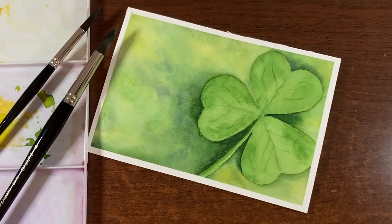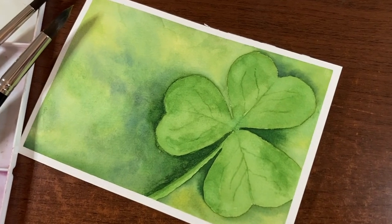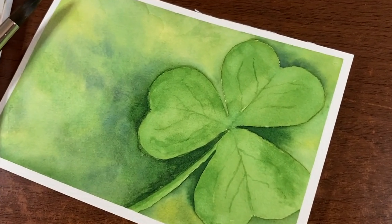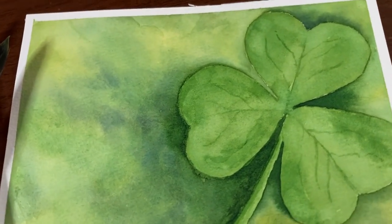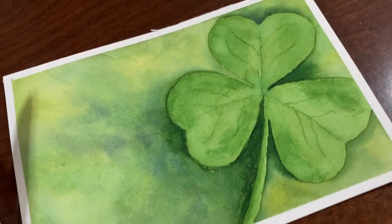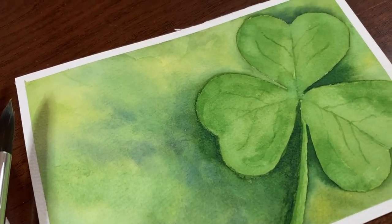Hello there and thanks so much for joining me for another tutorial. I'm Erin Eno and today we're going to be painting this fun green shamrock for St. Patrick's Day. If you like this video please be sure to give it a thumbs up, and to see more tutorials like this please subscribe if you haven't already. Let's get painting!